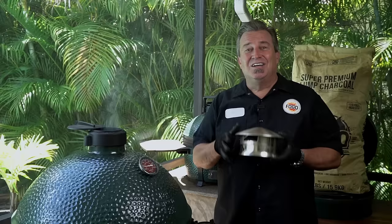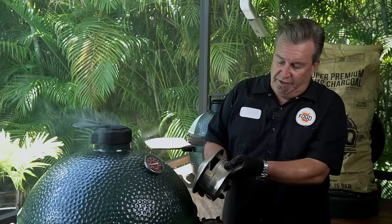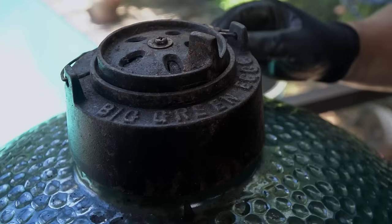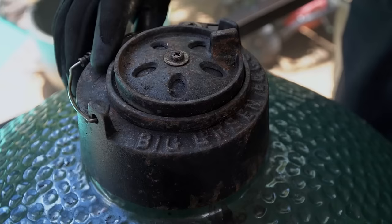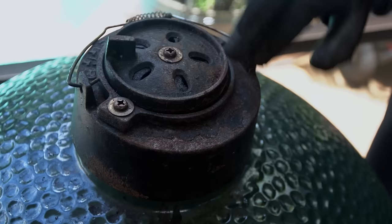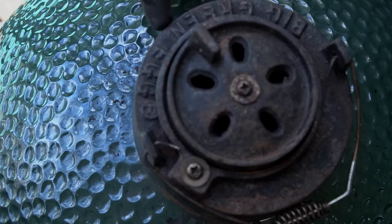Some of you may have a different type of top than this — this is called the regulator. The old one is called the daisy wheel, and a lot of people have the one from Smokeware. You can do the same thing — just leave the vent fully open. On the daisy wheel, a couple of things: if you put the words 'Big Green Egg' in the front, when you open your grill this thing is going to slide and you won't have any control. The proper way is to set it up with the writing on the back — now when you open it, it doesn't move. The little trick is to line this tab up with the letter N on the word 'green' in Big Green Egg, and you'll have perfect airflow.